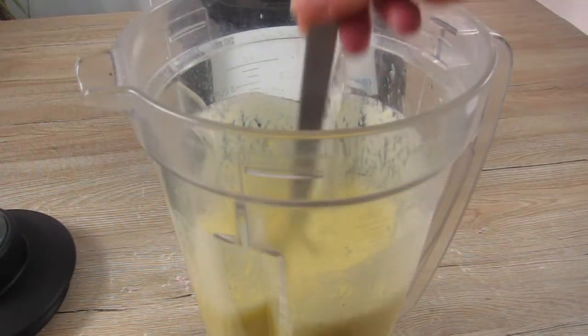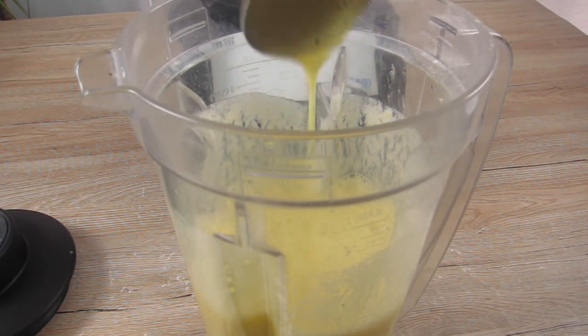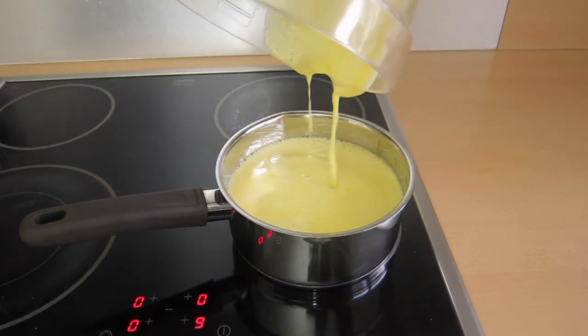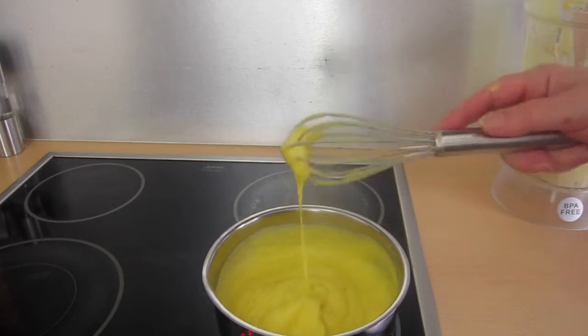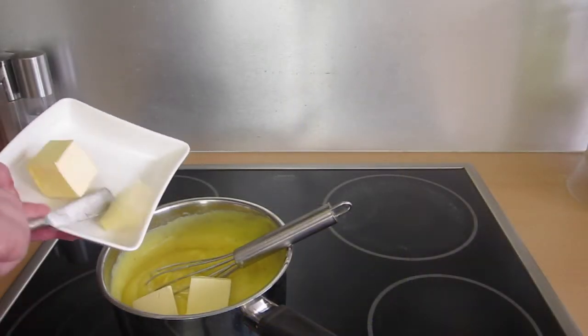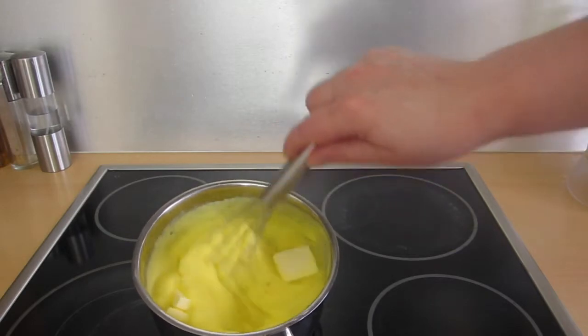I make a little test to check if there are still some clumps in it, but there aren't. So I put everything in a pot to boil it up. Once the puree hits boiling temperature I let it boil for a minute — you can see it has gotten really thick and creamy. Then I put in the cold butter and let it melt in the hot puree.